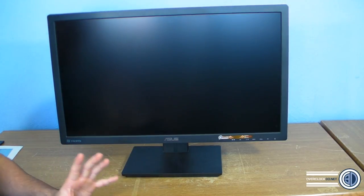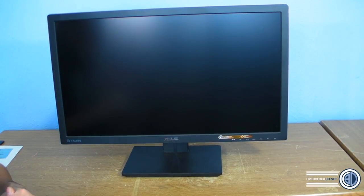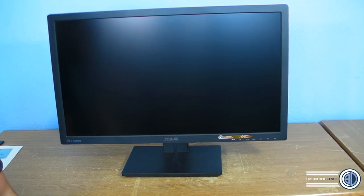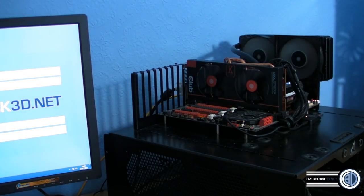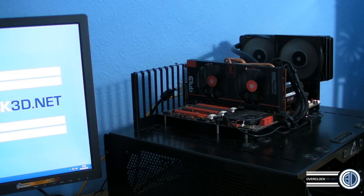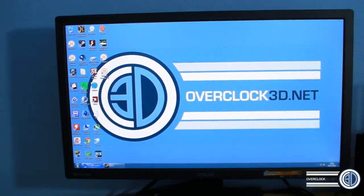Now we'll break off from the physical look and bring the test rig in. For the graphical part of the review, we're using the Club 3D Royal King 7950 run at stock. The system is a 2011 3960X running at 4.6GHz, 16GB Corsair Dominator Platinum RAM, H100 cooler, Corsair Neutron 240GB SSD, and an AX1200i power supply. Now I'll turn the light off so you can see the screen better.